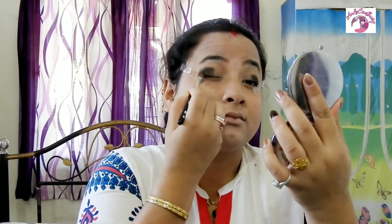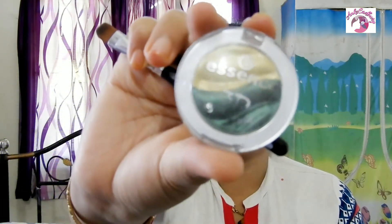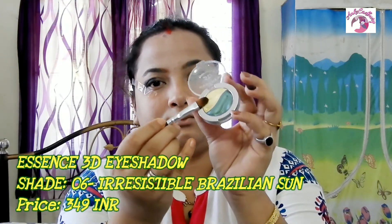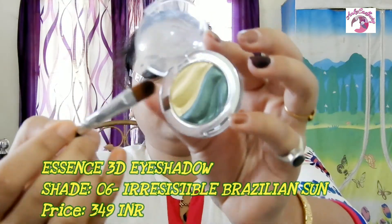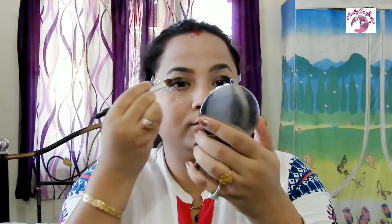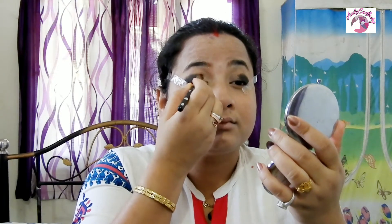For the second color I'm using the Sessions 3D Duo Eyeshadow. With the same flat eyeshadow brush I pick up the sparkling yellow color and deposit it onto the inner corner of my eyes, working it toward the middle of my eyes to create the two-tone effect.